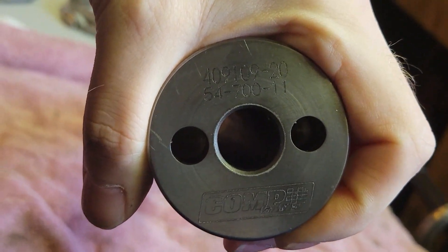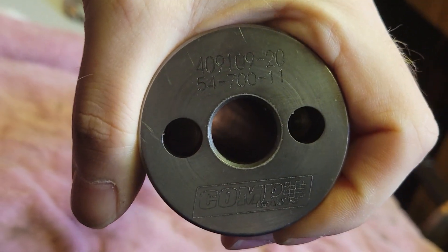This is a Comp Cams 54700-11 - it's the Thumper 2, the no-springs-required cam from Comp - and it's like $680 bucks Canadian.